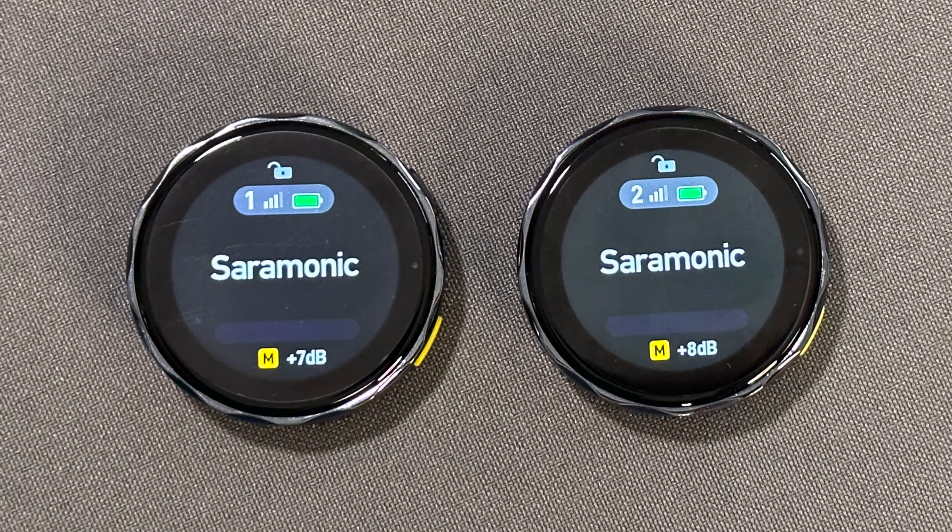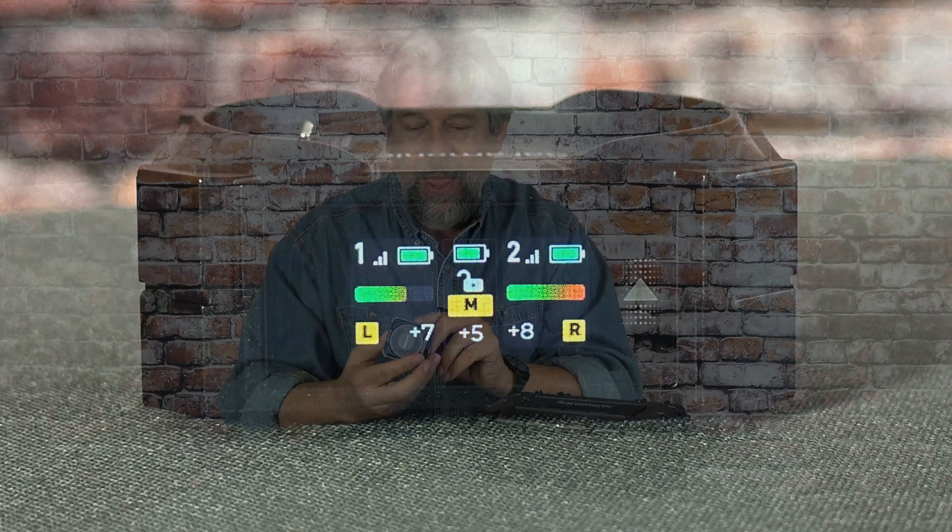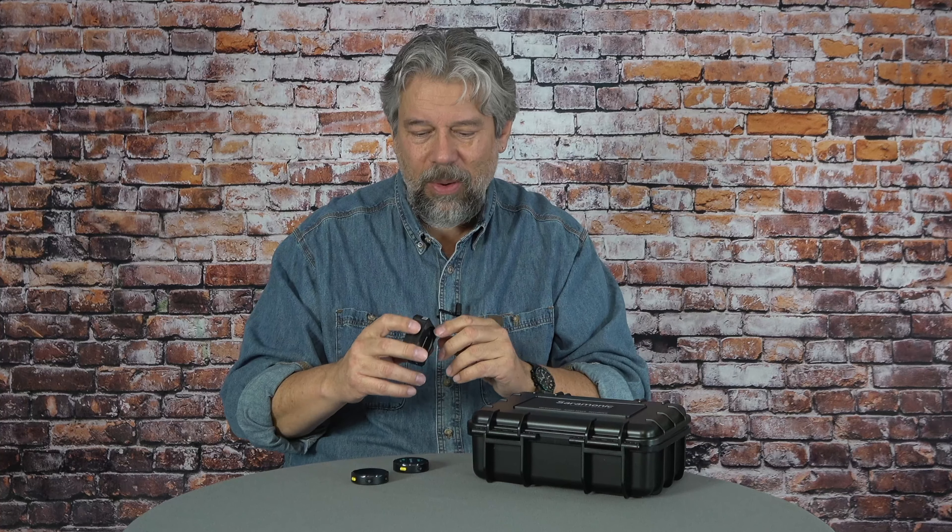These obviously have little tiny color touchscreens, but so does the receiver. It also has its own touchscreen that lets you work with it really easily. On the side there are ports that let you plug in headphones or earbuds as a monitor to make sure it's all working — always a good idea. You can also plug it directly into a device you want to work with, like my fancy Sony camera.